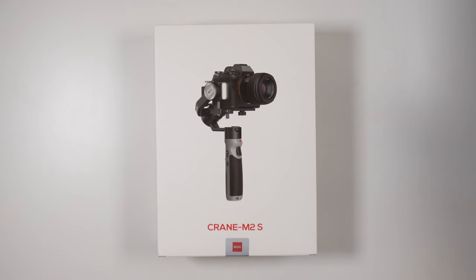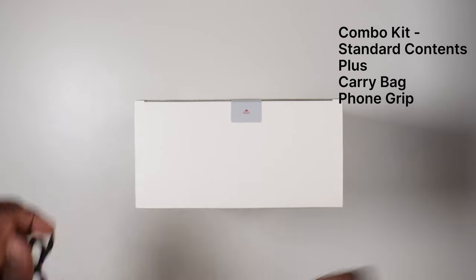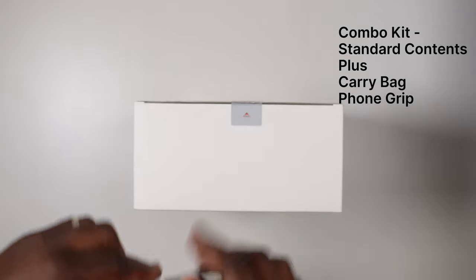Before we look at the details, let's see what you get in the box. There are two different kits available to purchase. In the combo kit, in addition to the items in the standard set, you also get a phone grip if you want to use your phone on the gimbal, and a nice carry bag.